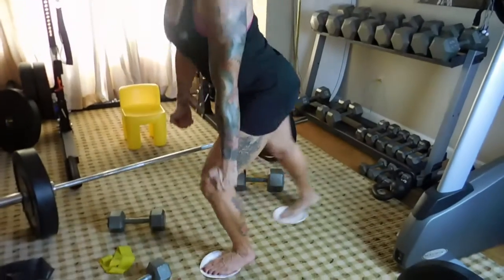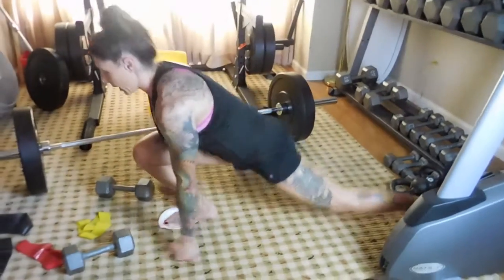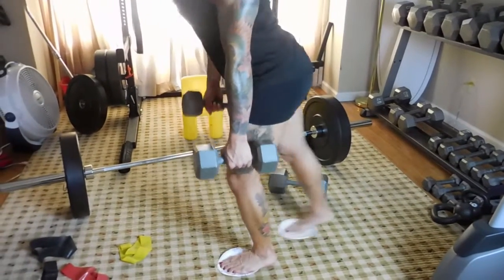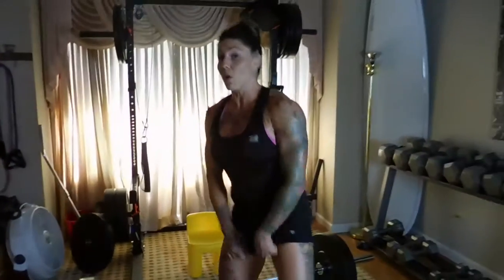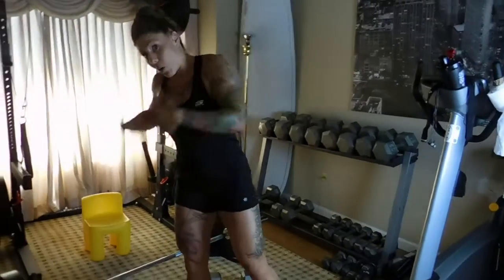I'm going to alternate — down, down, down, up, up, up. I'm going to grab my dumbbells. It's not a reverse lunge — I'm driving through my glutes. You could also make this one of those exercises where you do all on one side and really feel the burn in your glutes.